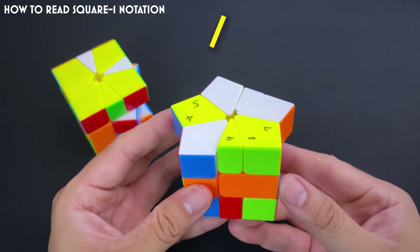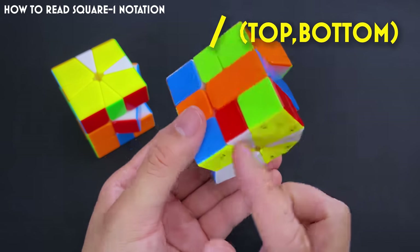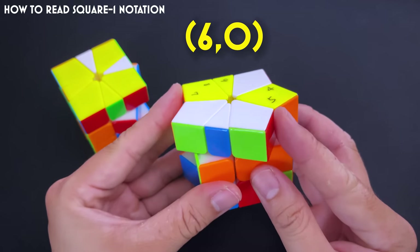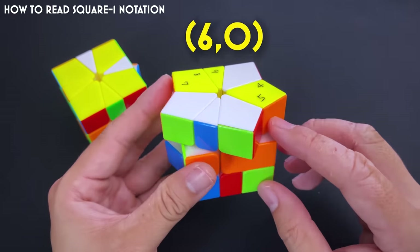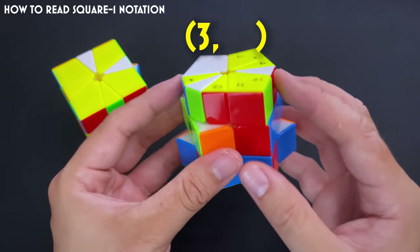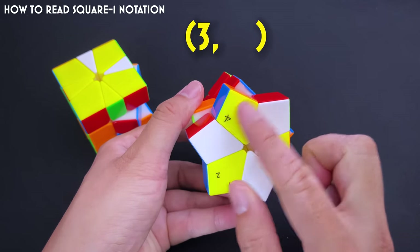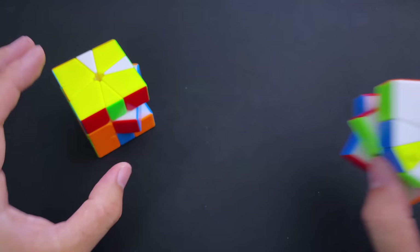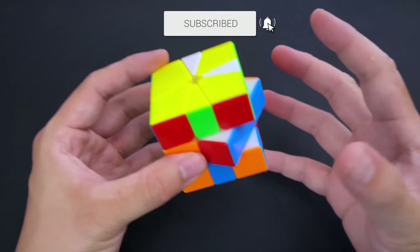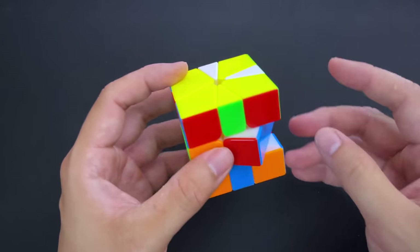For example, a U2 followed by a slash with nothing on the D layer would be written as (6, 0) /. A U and D-prime would be (3, -4) /. It might sound complex, but give it a go — it's not as terrible as it sounds. After a while it becomes muscle memory and you're not thinking in numbers anymore. Just like how a T-perm is just a T-perm and you're not thinking about the individual moves.